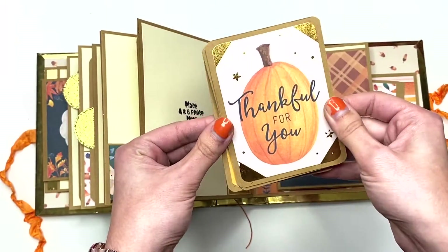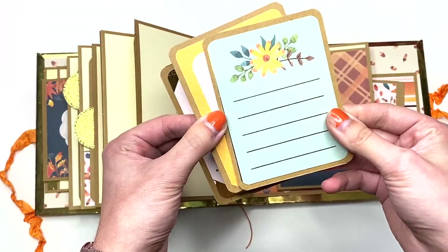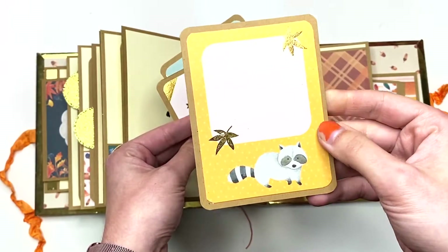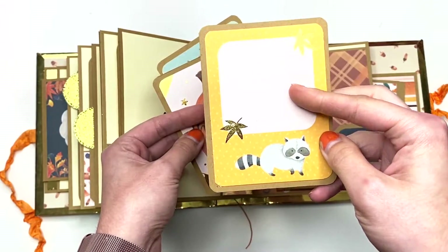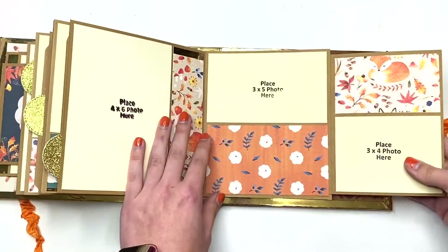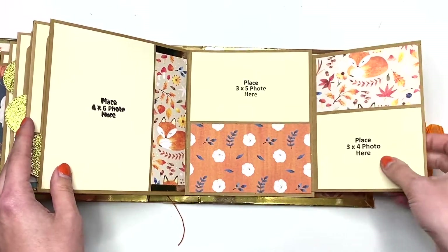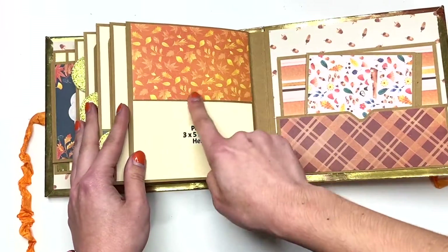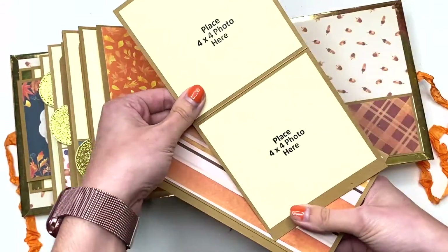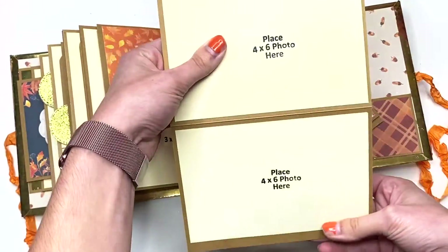This cut-apart says 'Thankful for You' with blank on the back. This one has lines for journaling with a cute little flower, blank on the back. And this one has a cute little raccoon with some leaves — you can add journaling or a photo, and that just lives inside this cute little pocket. Then this opens up and you've got a three by five photo and a three by four photo — look at all these foxes throughout, I love them, they're so cute! Then here you have a three by five photo mat, and at the very end in this pocket you have two four by four photo mats and two four by six photo mats.